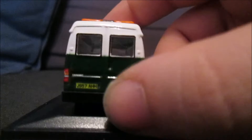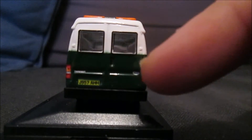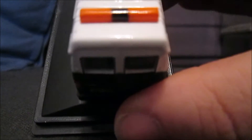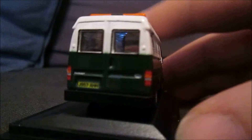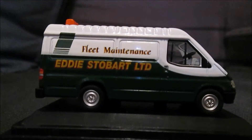Onto the rear — quite basic, like the way it was back then. You've got Transit, Ford, and that registration again. Then on the roof, at a slight angle — it's not 100% straight — we have the light bar.